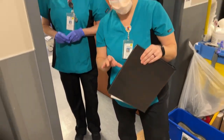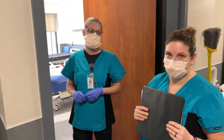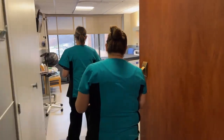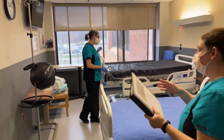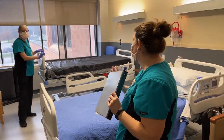We're going to start off with a regular discharge cleaning, non-isolation. The first thing you're going to do when you come in the room: the room will be stripped, everything will be stripped out of the room, the bed will be stripped.